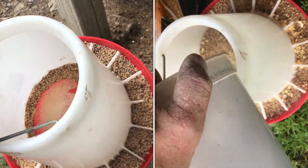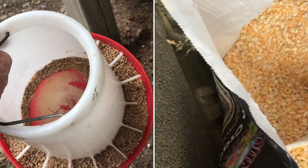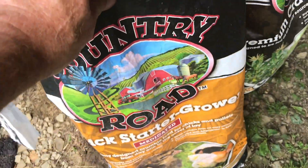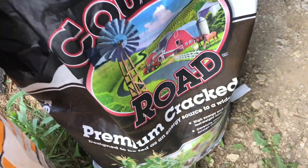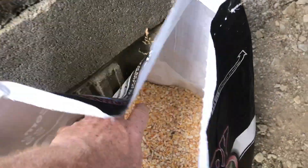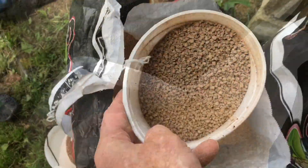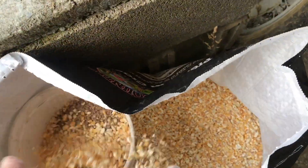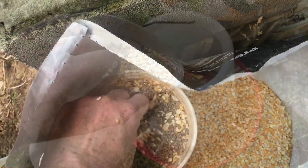So what you're going to do is mix in some of the chick starter with the cracked corn. The chick starter is about $14 a bag and the cracked corn is about $7, so it's about half the price. I'll take some of the chick starter and add in some of the cracked corn and just mix it all in.